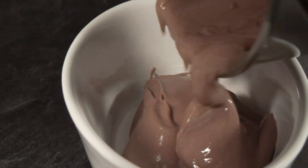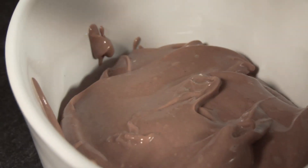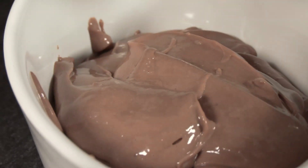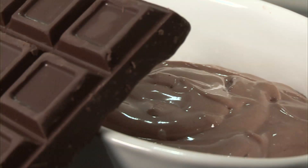We've now got it in a bowl here, we'll give it a final mix with a spatula. That is ready to either put in your fridge for 20 minutes to let it thicken up a little bit more, or to serve straight onto your cake. And that is how to make a chocolate cream cheese frosting.